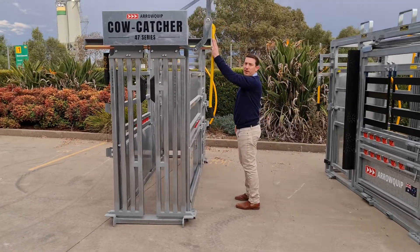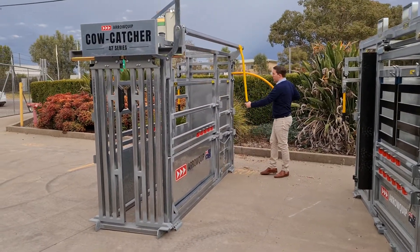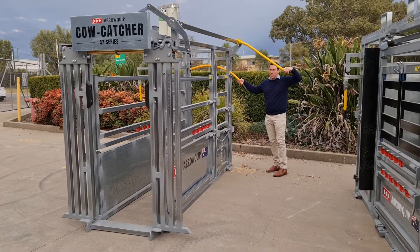If I want to operate the headbale from the back, I'll just move my handle down. And here I can do the rear sliding and my headbale at the same time.